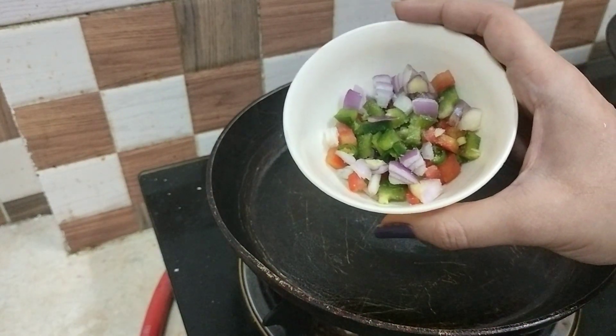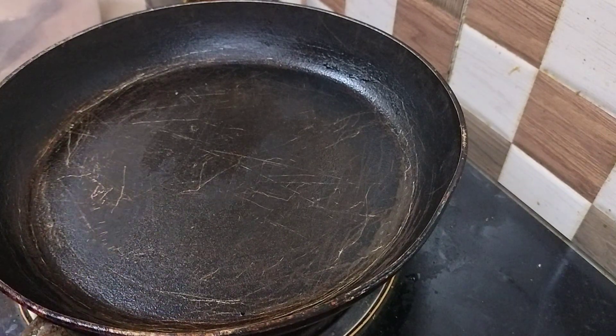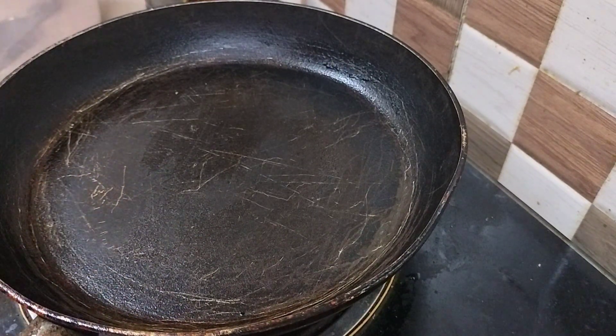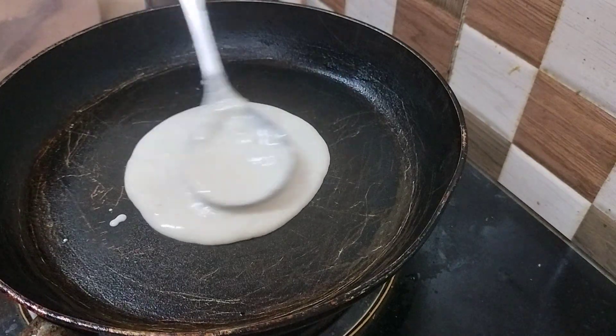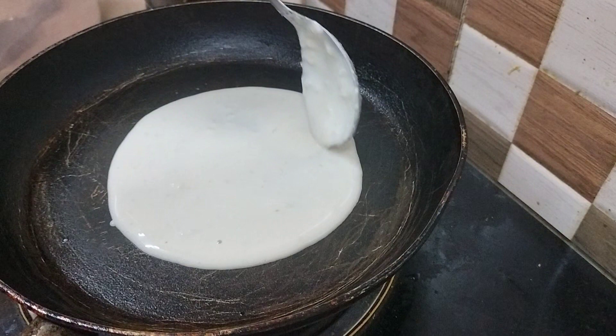I have added oil in the pan — just brush it with some oil. Now we will add the batter. Compared to dosa batter, this batter is thick, so just spread it out.